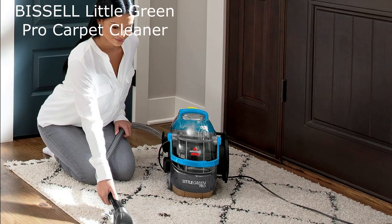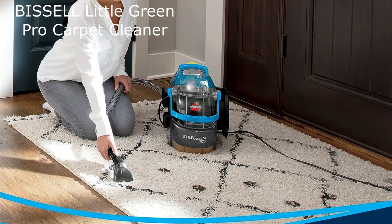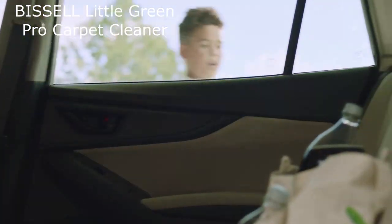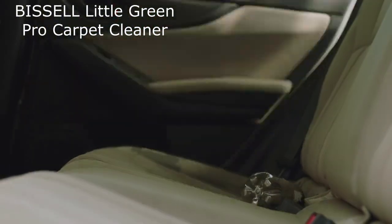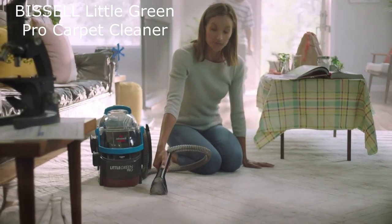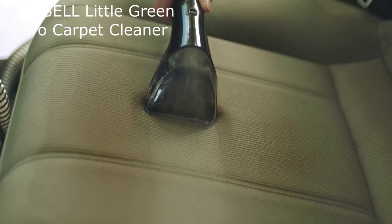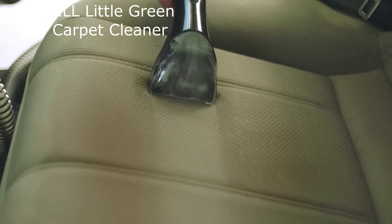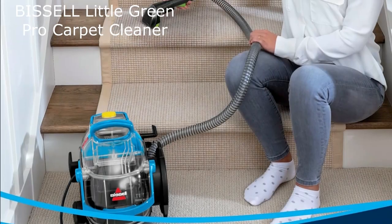The deep stain tool is perfect for deep cleaning tough stains, while the three tough stain tool is perfect for cleaning smaller stains and hard-to-reach areas. The Little Green Pro also comes with two trial size formulas: Deep Clean Plus OxyBack and Pro Max Clean Plus Protect, specifically designed for use with the Little Green Pro to help remove stains and protect your carpets and upholstery.